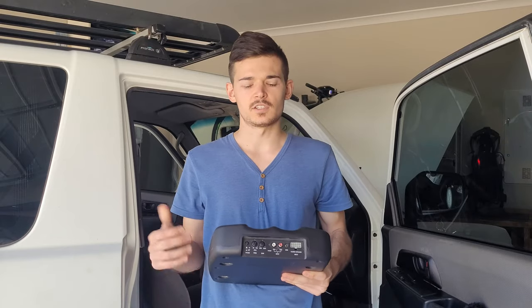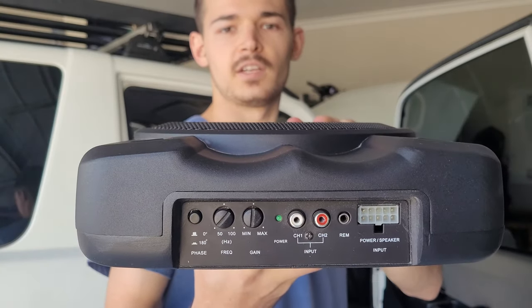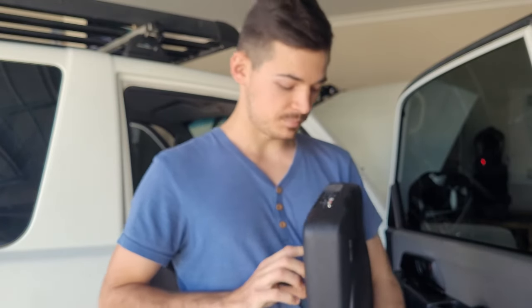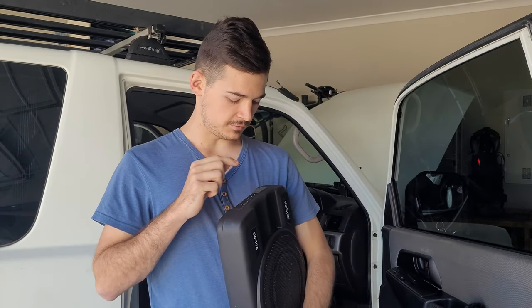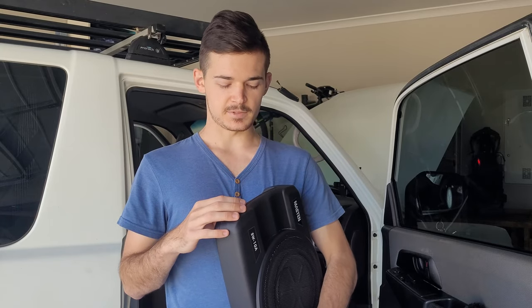Before installing it into the car, I'm going to set the gain right up, put the frequency on 50, and the phase on 180 degrees, just so the sound travels through the whole car nicely. Let's hook everything up and see how she goes.